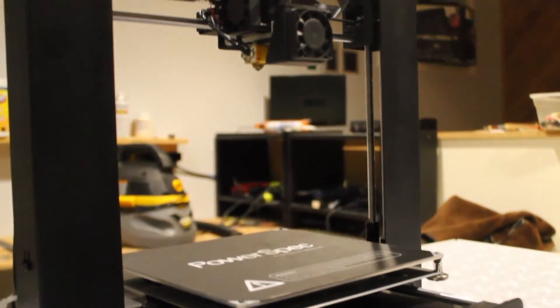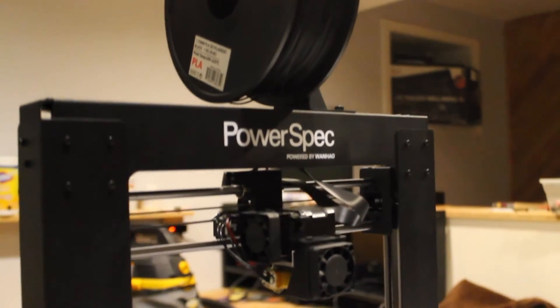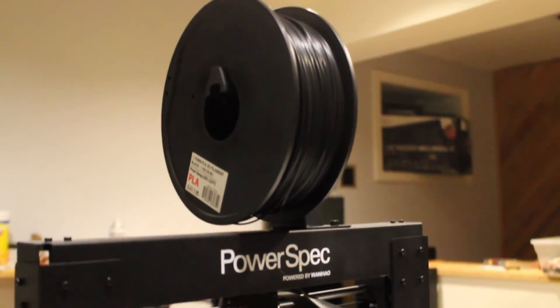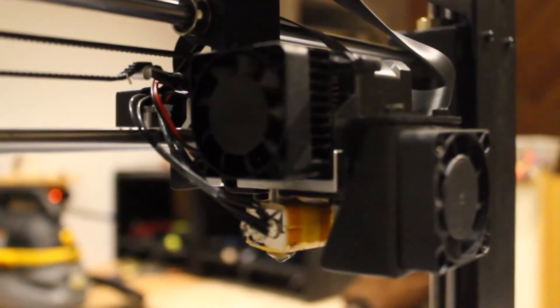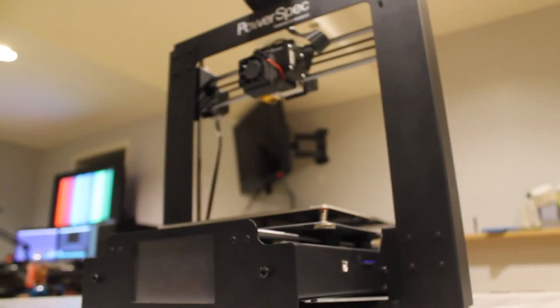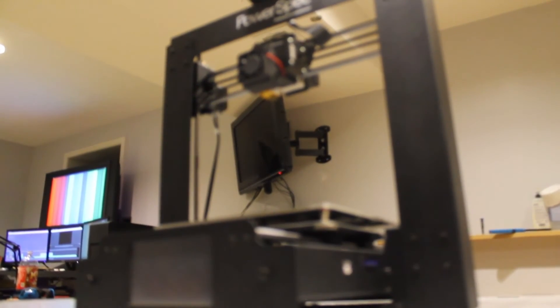Thank you guys for watching this unboxing and build video. I know it's kind of all over the place. This is actually the first video on my channel and I hope you guys liked it. For future videos I'm probably going to be making stuff and 3D printing. If you like my style so far, leave a like, subscribe, and have a great day.